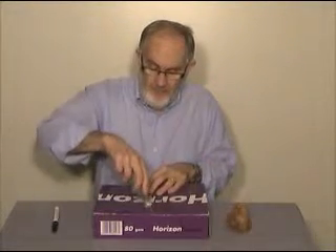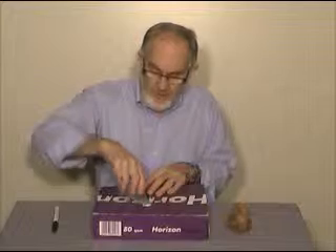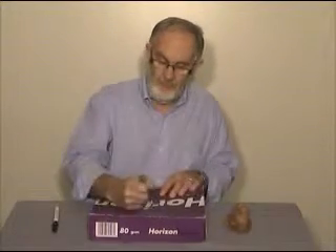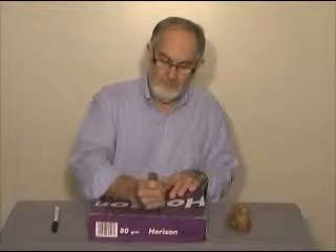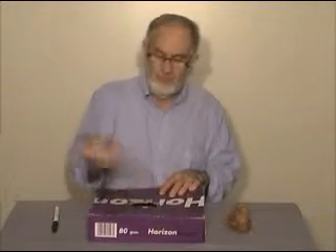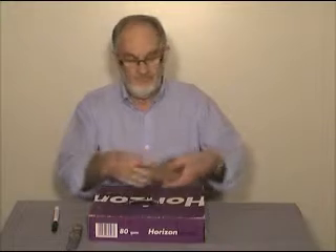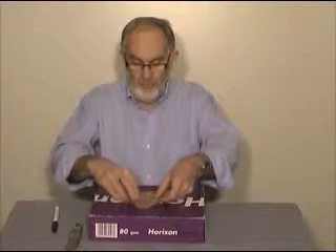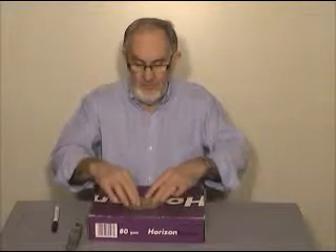With a Stanley knife, cut around the shape that I've drawn. Once I've got the hole, put my latex mold through the hole and see that it sits there just right.